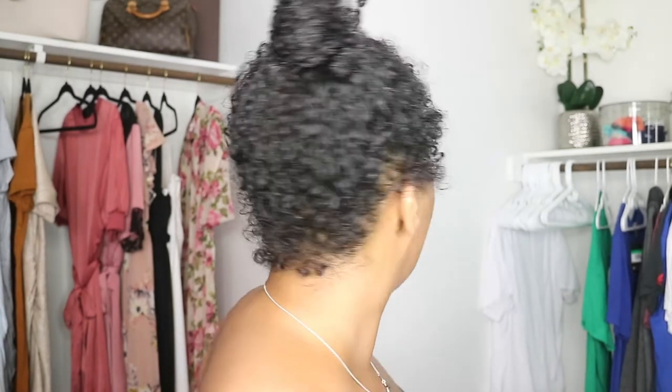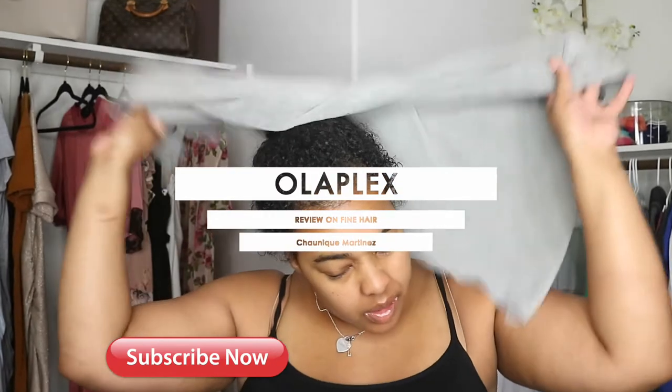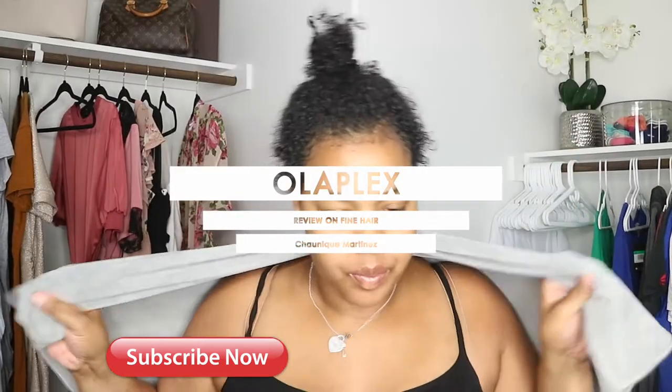What's up love bugs, I am back with another video. Hey y'all, hey — hope all is well, hope you guys are being safe out there. Welcome, or welcome back to my channel. If this is your first time checking me out, hit that subscribe button and the bell button so you're notified anytime I do any type of uploads.